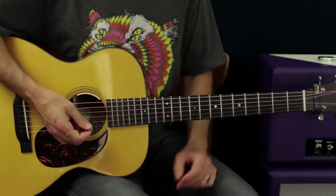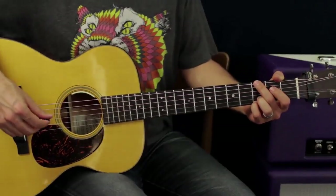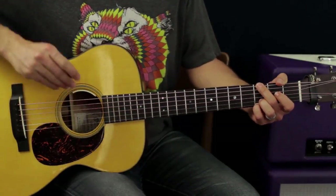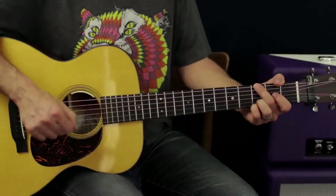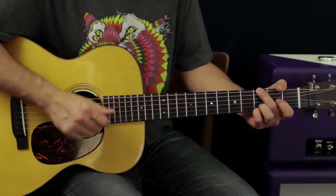So there's that approach. There's also the approach of strumming and picking single notes together. This doesn't have to be hard — you're strumming and you just intermittently decide, instead of strumming through all the strings, you're just going to pick one note in.